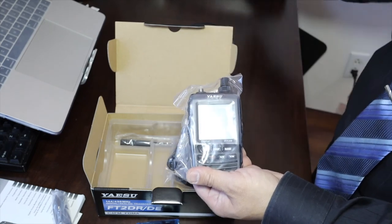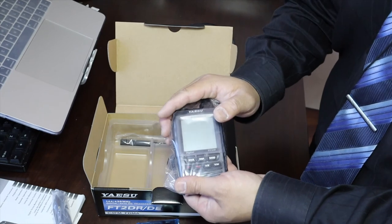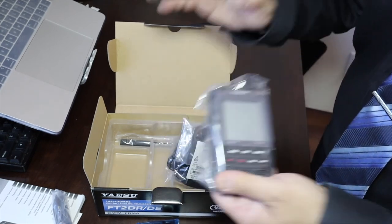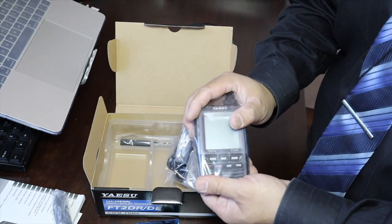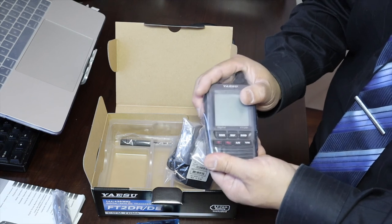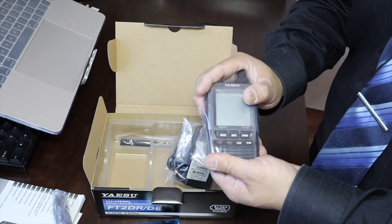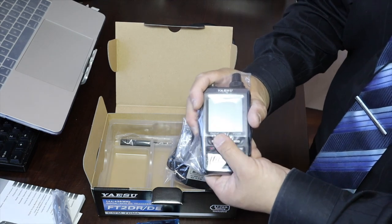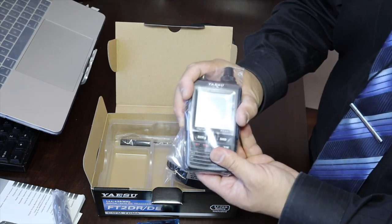Everything besides minor power and minor function differences is the same as the mobile unit. I'm going to install the mobile unit in my car, and when I do my car review I can cover both at the same time. I do have an older vehicle I can install the mobile unit in, and I'll do the review and usage review for both at the same time. Thank you.